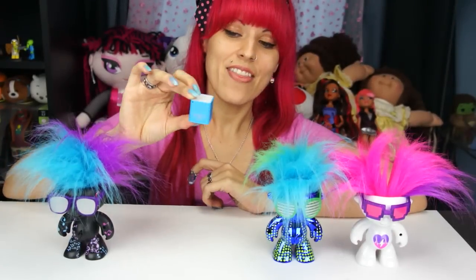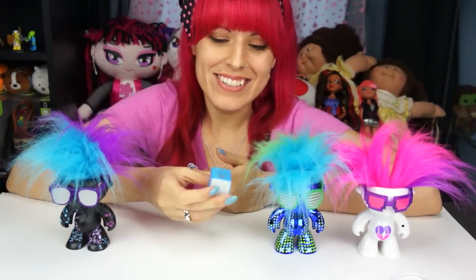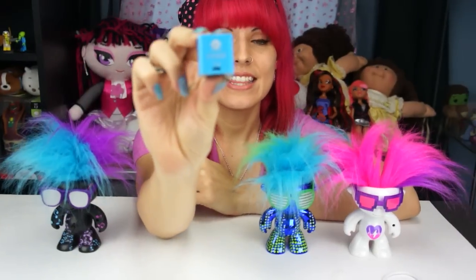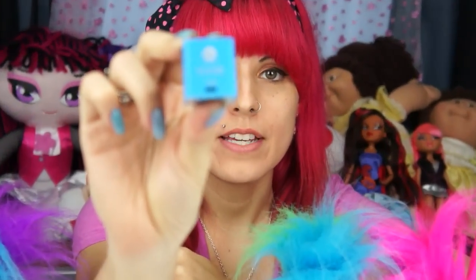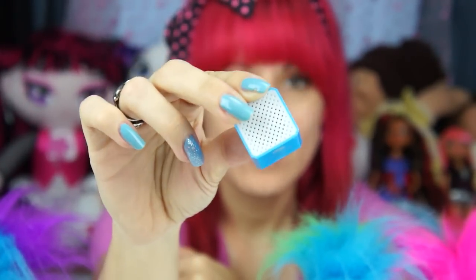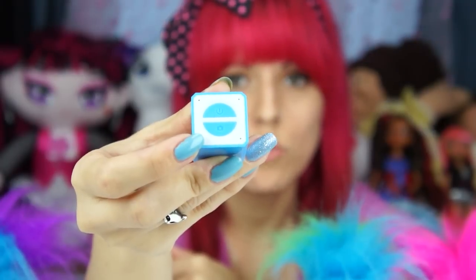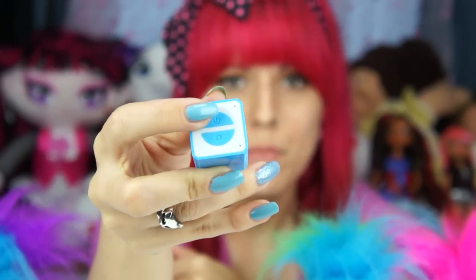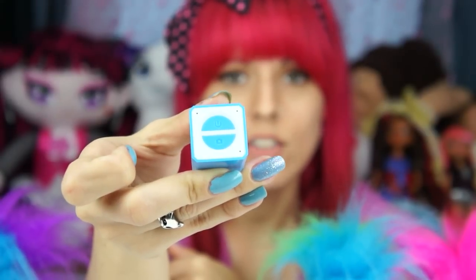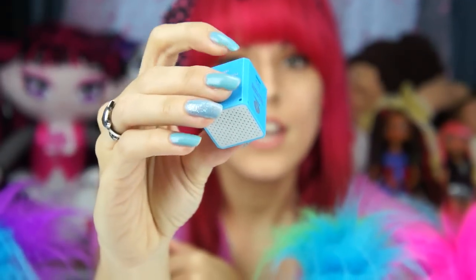We got this little guy out of the box and he's actually really cute for a speaker, which I know is a weird way to describe a speaker. I'll show you the different sides: this one is where you plug in the USB, right underneath the Wowie logo. The speaker end is that side, and this side has a camera button — a remote control for your camera — and a power button. These little dots on the side are the light indicators: one for charging and one to show if it's on. I'm going to turn it on now and it actually talks to you.